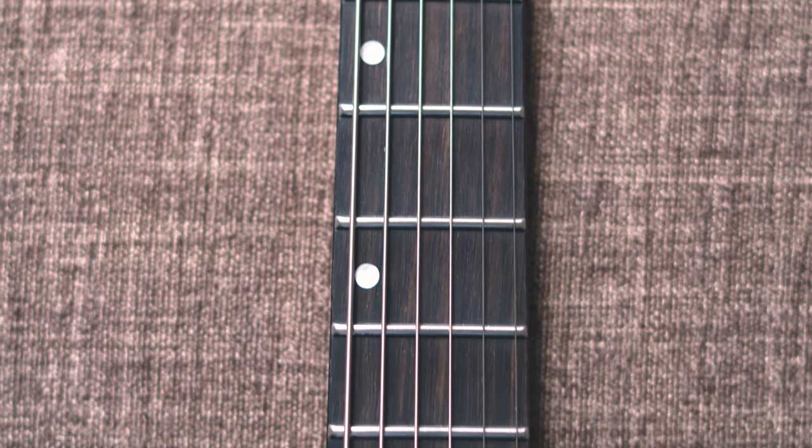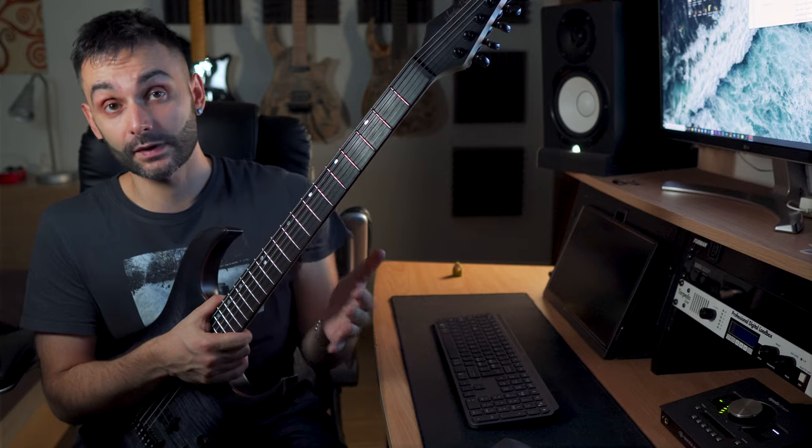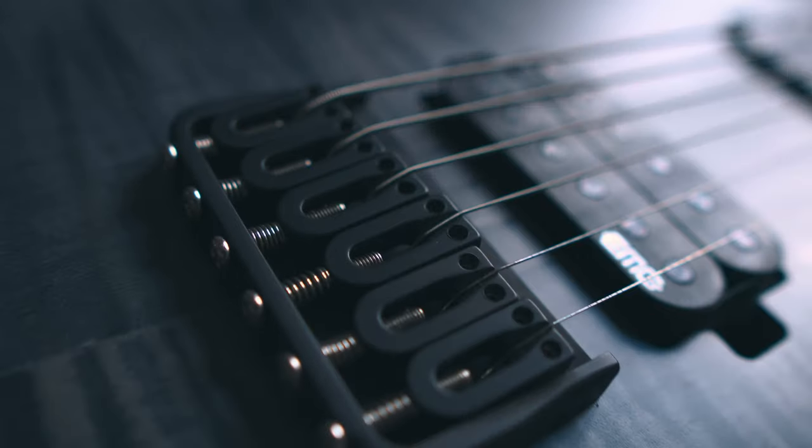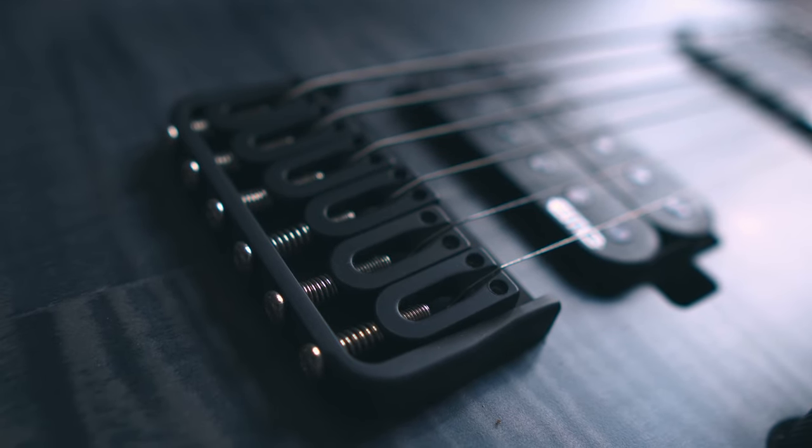Other than that, for this price, amazing fret job with stainless steel frets, EMG pickups, and this very nice bridge that may remind you of another brand.